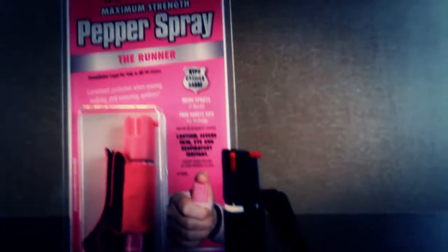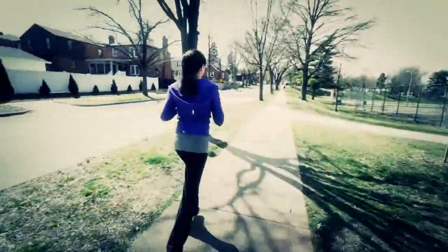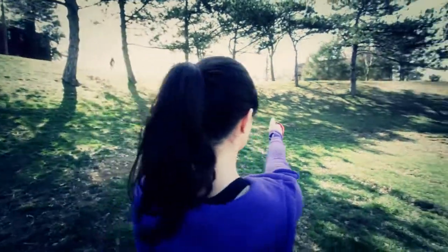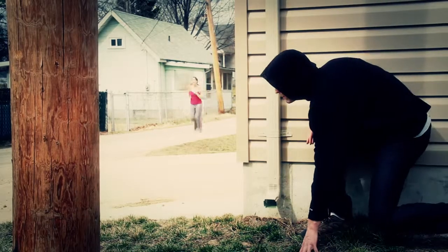The Runner Pepper Spray by Saber Red is a great way to protect yourself when walking, running, or exercising outdoors. Featuring 12 one-second bursts, it's up to 5 times more spray than the competition, allowing you to protect yourself against multiple threats if need be.